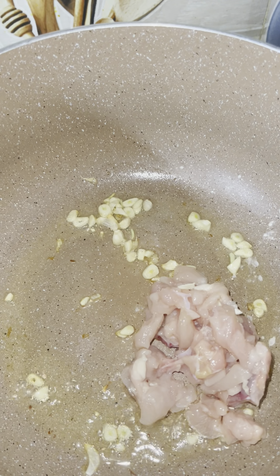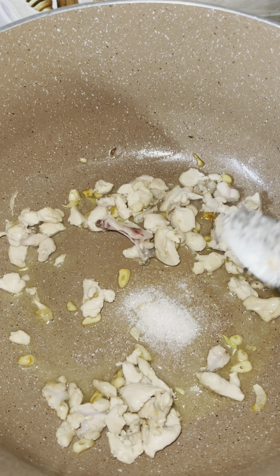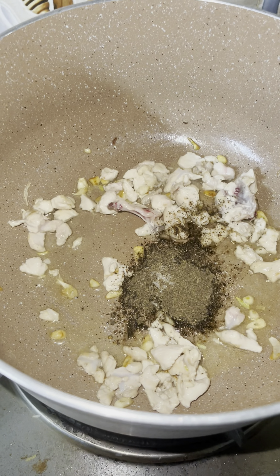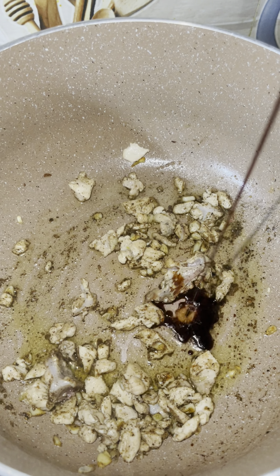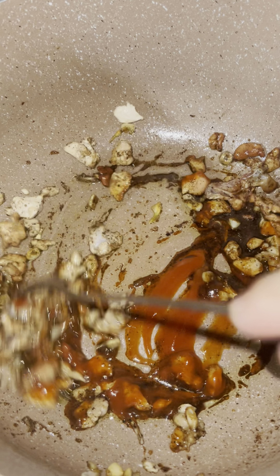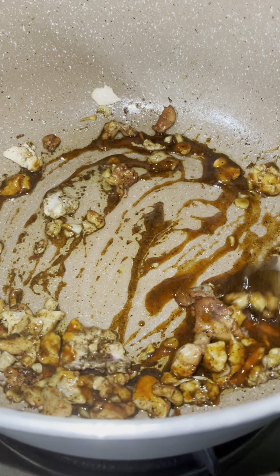We are going to add the ingredients with the oil and sugar, and we are going to add it out. We are going to add the butter, and we will drop our cream in. We will add the beans at the dairy.